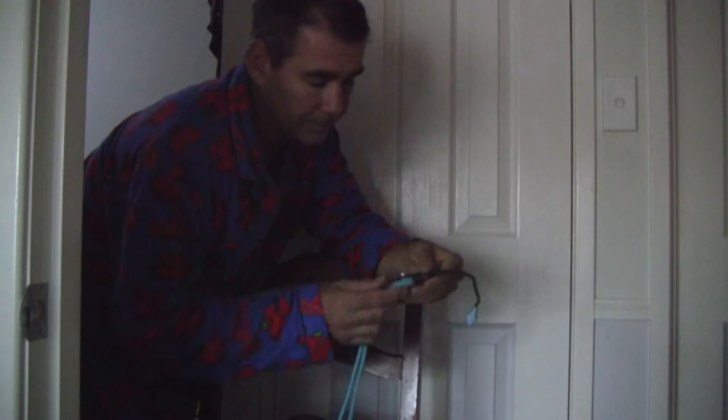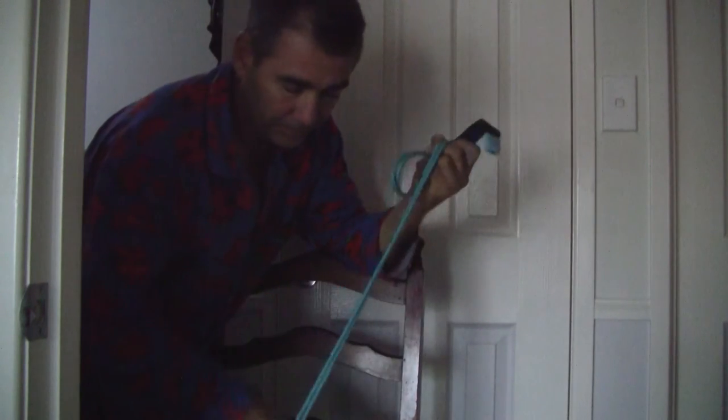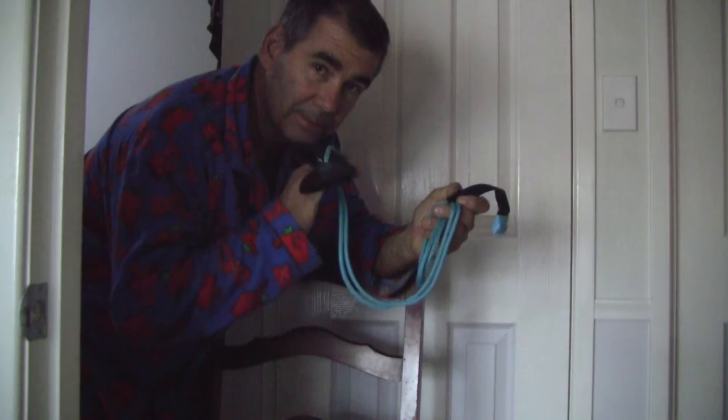It's six weeks today since I had my surgery on my shoulder — a rotator cuff tear, with a couple of screws put in. It's been a bit of a battle, but with the help of this gadget here, this pulley and two ropes, is the secret to my success.